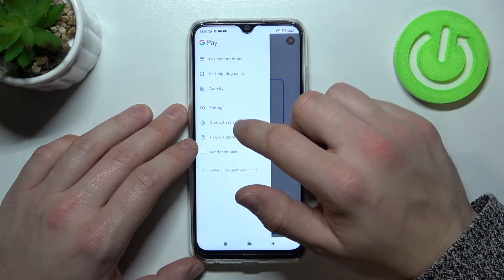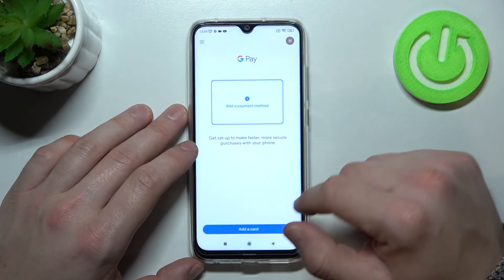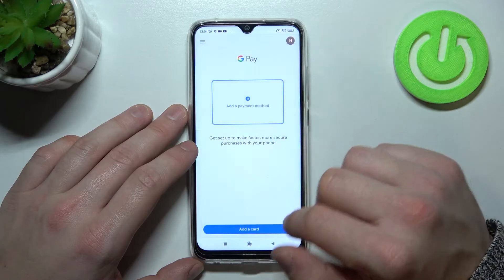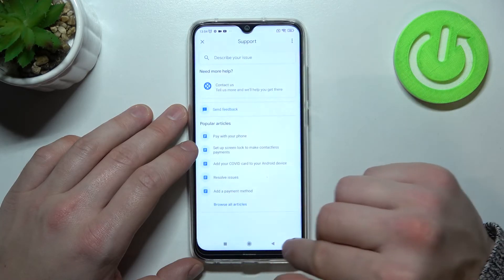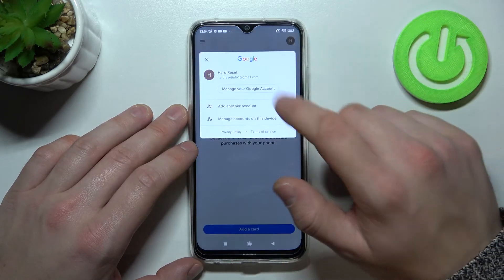Then we've got contactless setup, which is unavailable on this phone because it doesn't have NFC, help and support, send feedback, and access to our Google account.